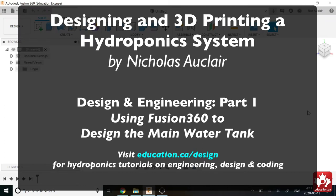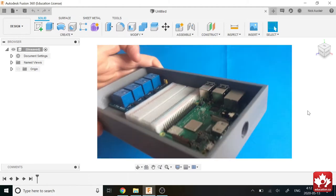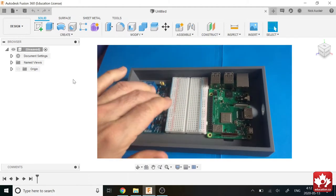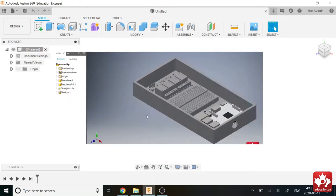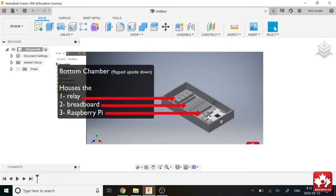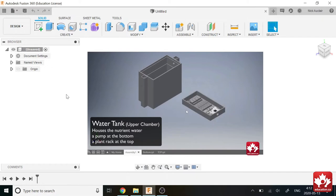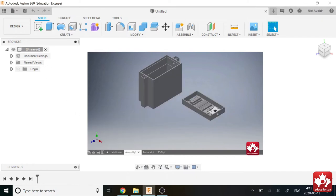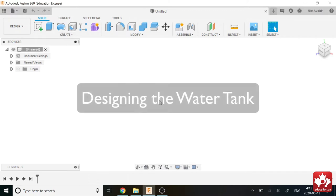Hi everyone. Over the course of this tutorial I'm going to be making a hydroponic system, designing it in Fusion 360. The first part is just designing the base, which is a fairly basic part. Then we're going to move to assembling it, and finally we're going to see if it needs any improvements and make any improvements if they're needed. So, we're going to go right into it.